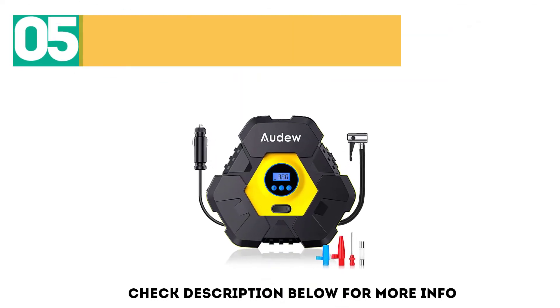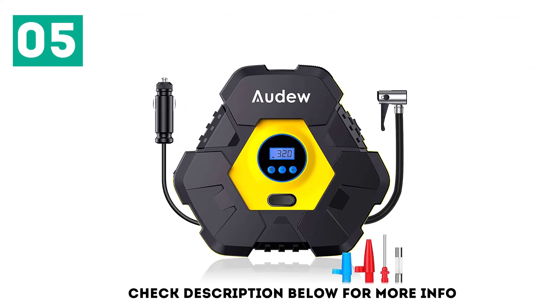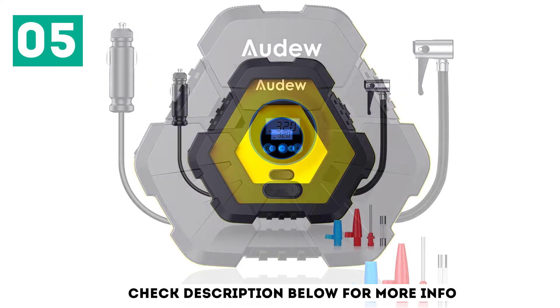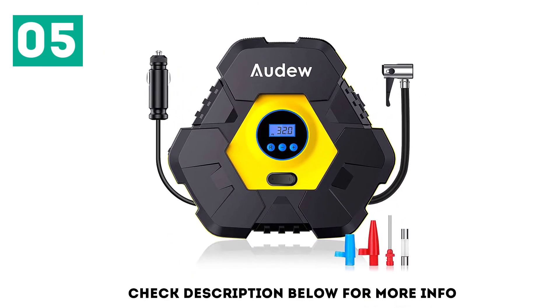At number 5 is the Audew Upgraded Portable Air Compressor. Audew has released a new offering featuring an upgraded motor. This unit is capable of a 38 liter per minute airflow rate, allowing you to inflate a tire from 0 to 35 PSI in 3 to 5 minutes.